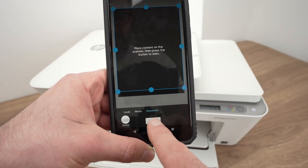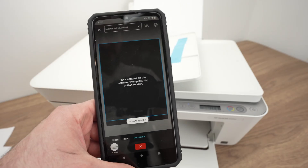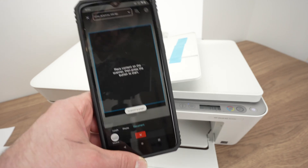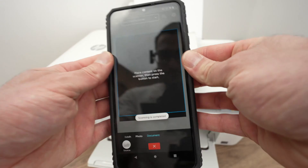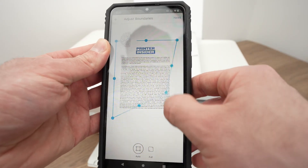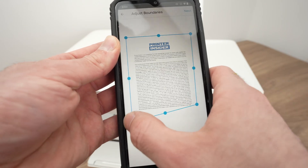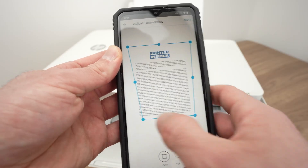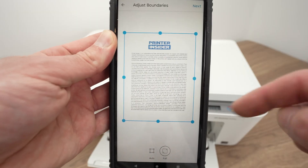Press Scan and wait. At 200 dpi it takes around 14 seconds to get the scan on your phone, so just be patient. We got our scan. You can resize it by dragging the small circles — in case you prefer the file cropped right under the text. Or you can select Full to keep the full scan.